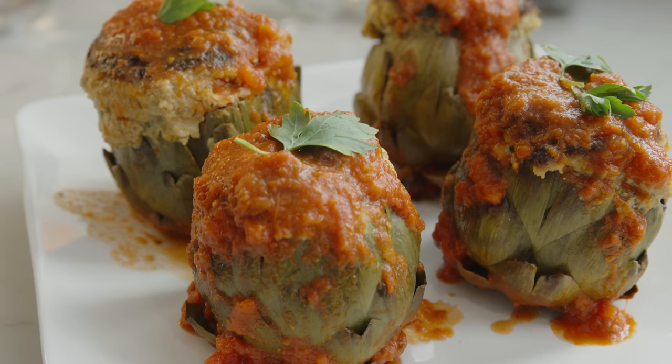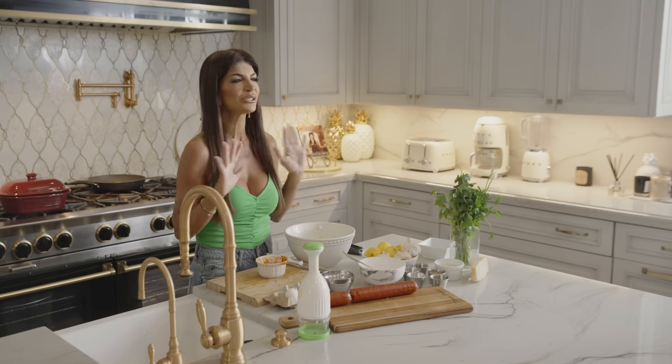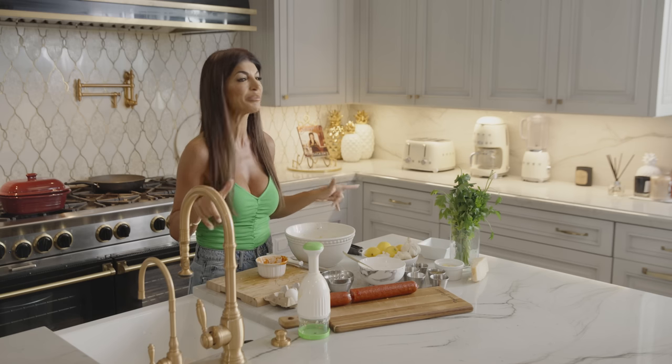That wasn't hard at all, right? It was easy. After they're finished cooking you're going to plate them, then pour the sauce on top and add a little parsley to make it look pretty. It's going to look so beautiful. And the best part — it's going to taste delicious. Thank you so much for watching. Make sure you like and subscribe to my channel. Saluti, tanti baci!